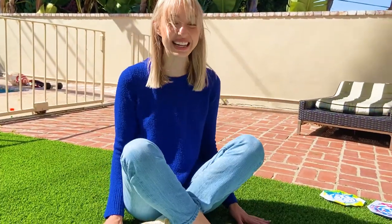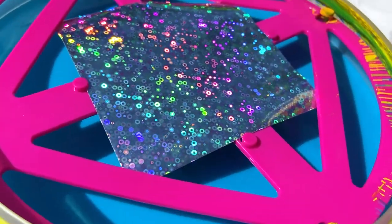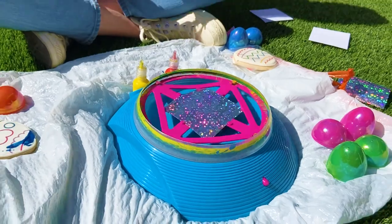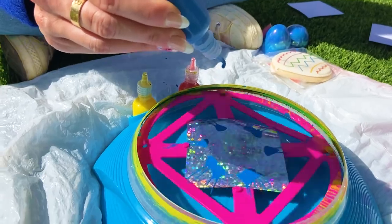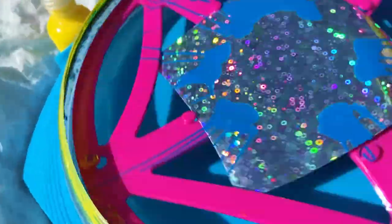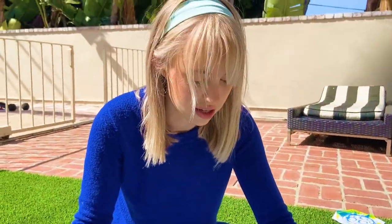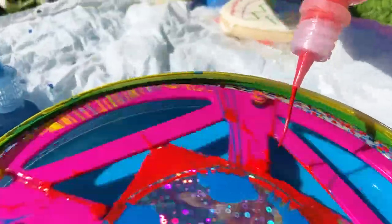It's so shiny! Look! When the light hits it, you can see all the colors! Wow! Are you ready? Yes! Let's spin it!